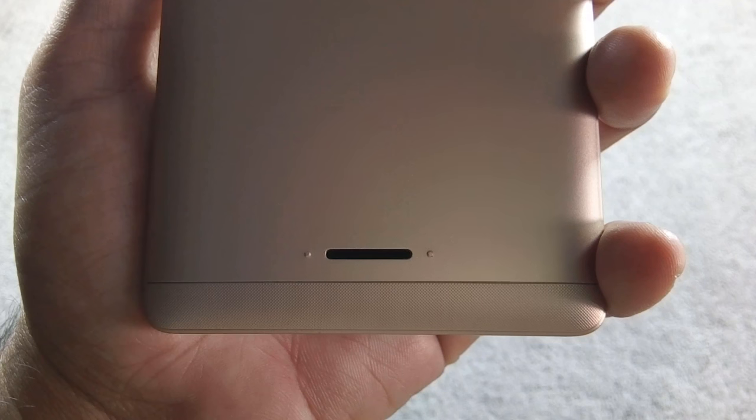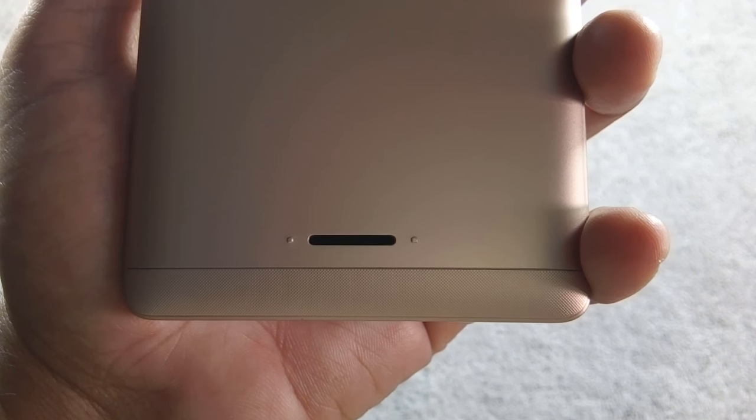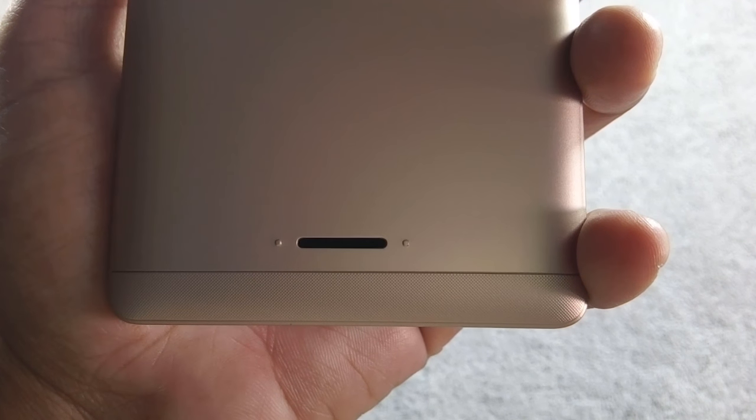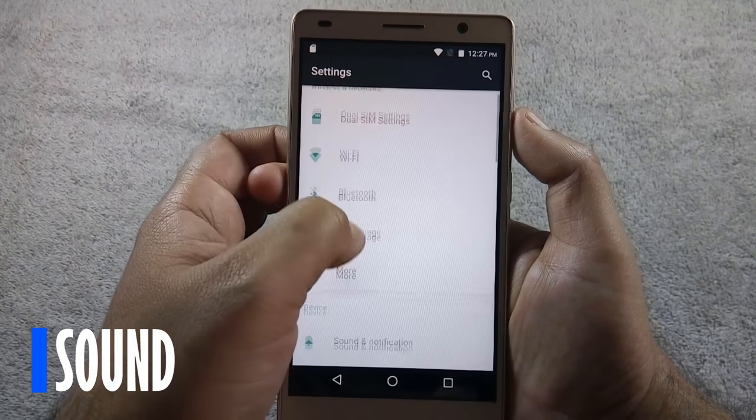Sound is not very loud on this phone. You can easily miss calls in loud environments. The speaker of the phone is a downgrade from QMobile S6. Let me show you how loud the speaker is.